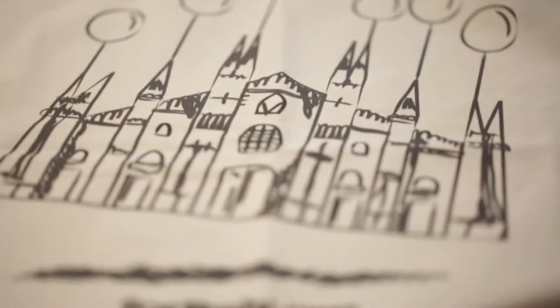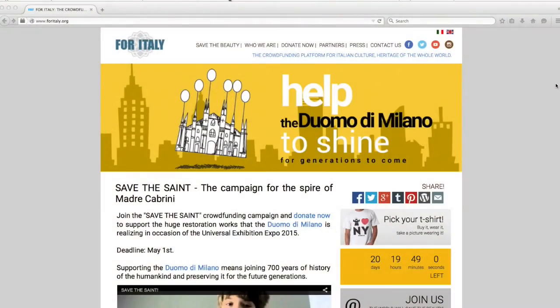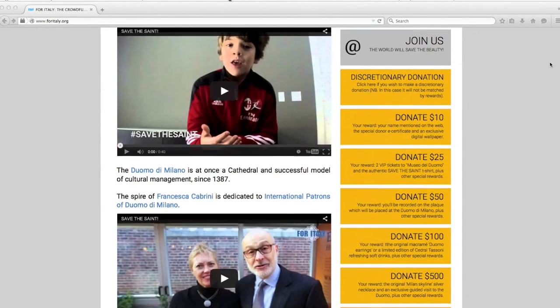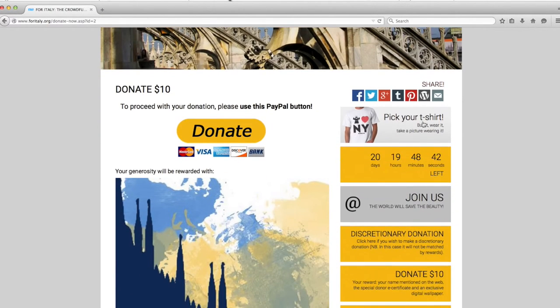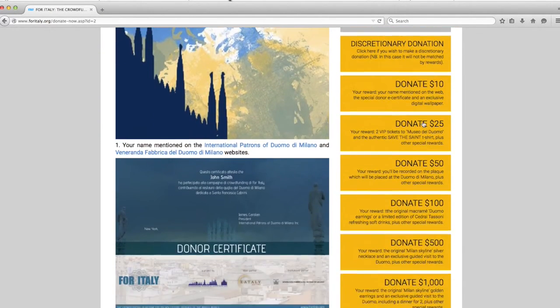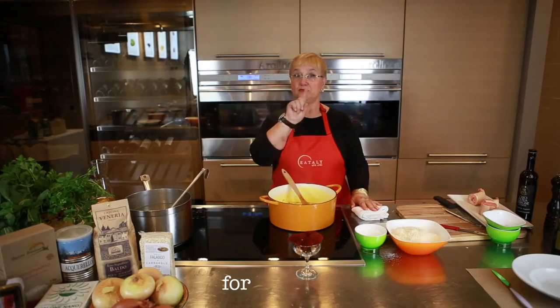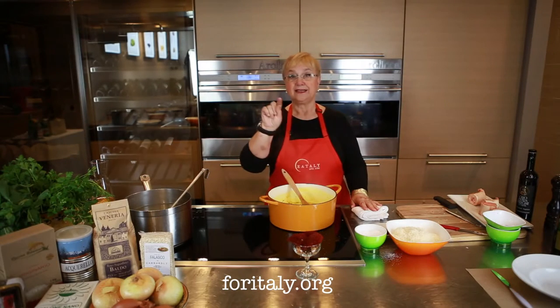And to that end, there's a crowdfunding project going on. Yes, you can be part of it. With as little as $10, you can help to maintain and restore this beautiful legend. Go to ForItaly.org — all one word — ForItaly.org.